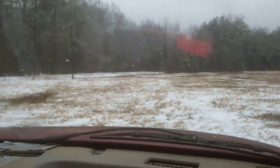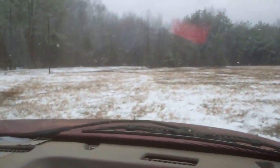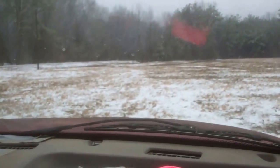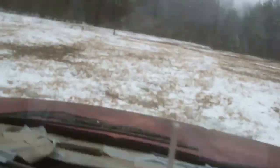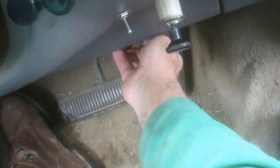I guess this spot is as good as any. Still a lot of water, but it's good. I'll set my idle back a little bit.